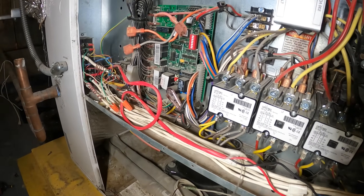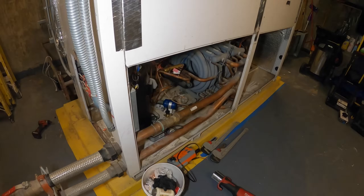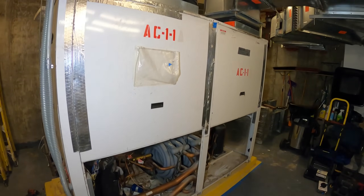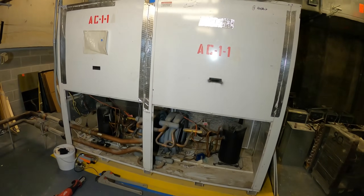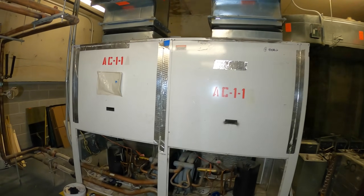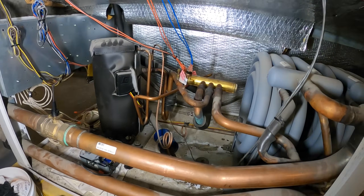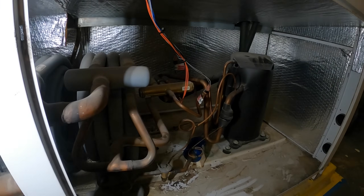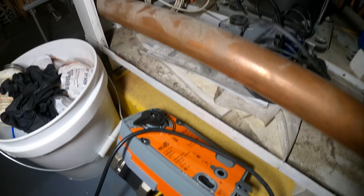Hello everyone and welcome to Jumperman Tech where we specialize in HVAC. We do everything DIY and today we have a follow-up service call for a Johnson Controls water-cooled heat pump. We are back at this massive Johnson Controls unit. You can see this is a two-circuit system and we are here to replace the actuator.